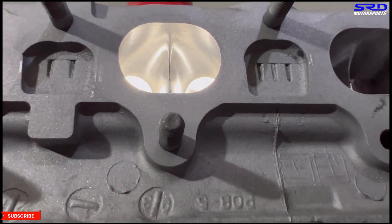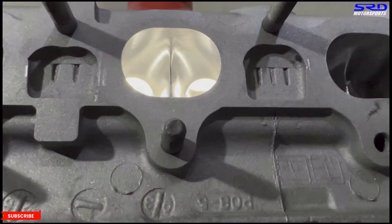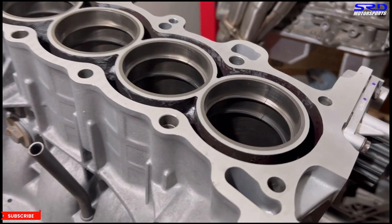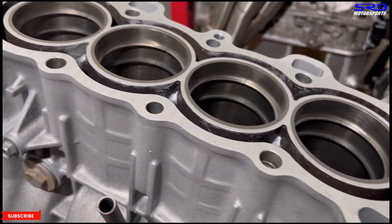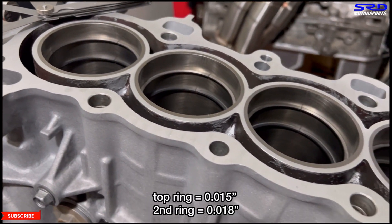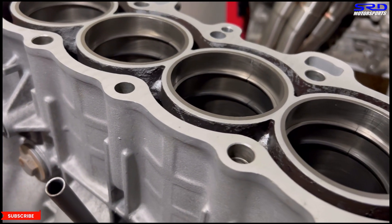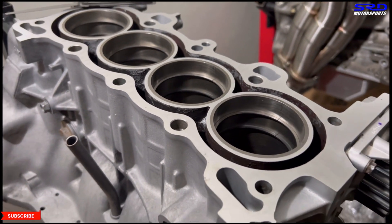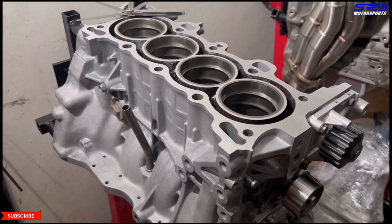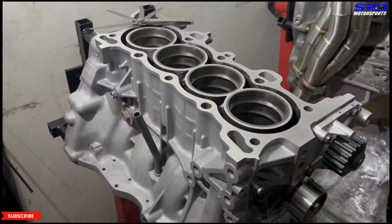As my colleague assembles the head, back at the engine stand we gap the rings: the top ring is 0.015 and the second ring is 0.018. The oil control rings are set quite loose so there is less friction, less drag, and less parasitic loss, so the engine turns freely but still functions as it should.